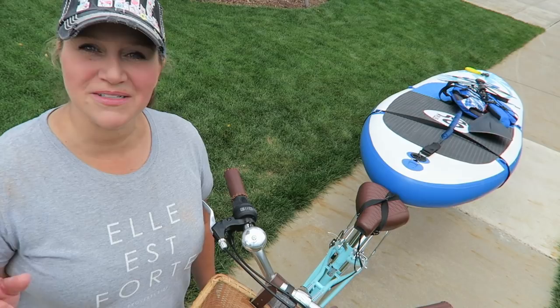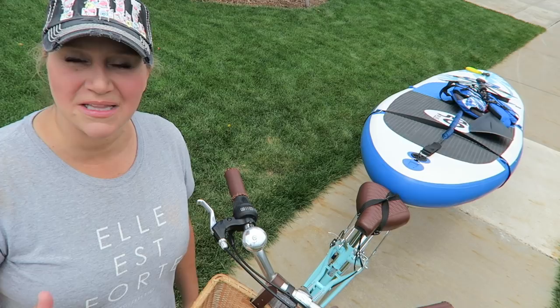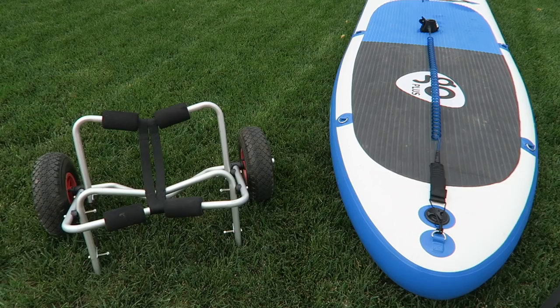Hey guys, welcome back to my channel. Today we're going to do something a little bit different — I'm going to show you how to hook up your paddle board to your bike using a little tire bike trailer. I've gotten so many questions on how we ride our paddle boards down to the lake, and every time we ride down people stop us and ask us to show them our setup, so I thought it'd be fun to do a little tutorial.